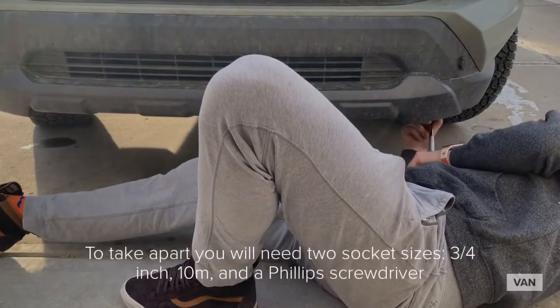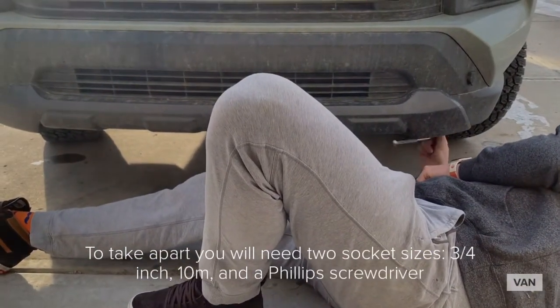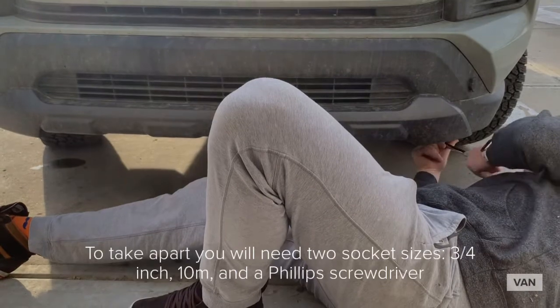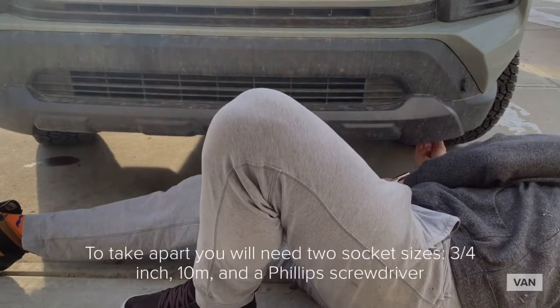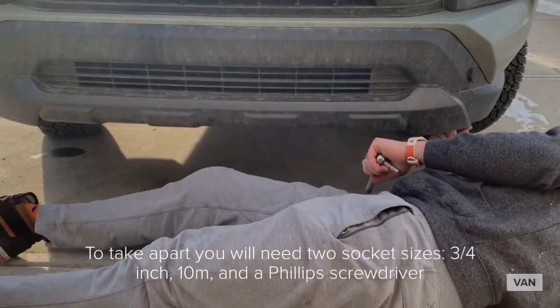We're starting out with the 2020 TRD and already noticing a few differences from the Rhino Fit video. In that video he says there are five screws to the first piece — ours has six. So if you're doing the TRD, make sure you're looking for six screws, not five.